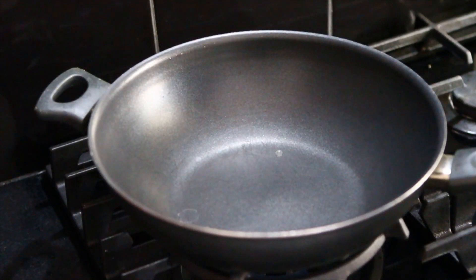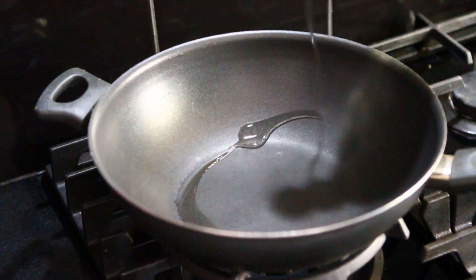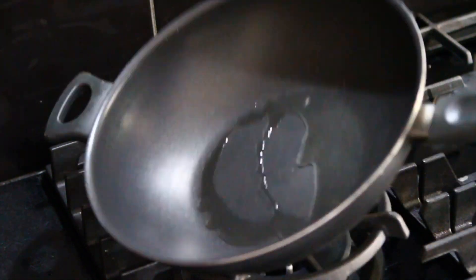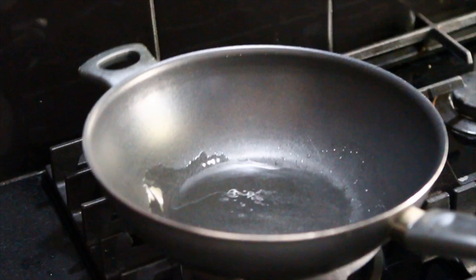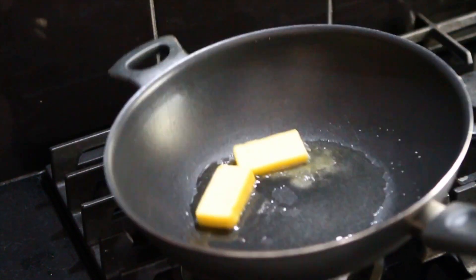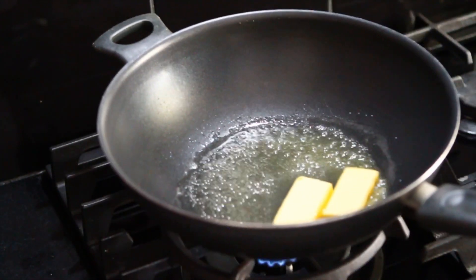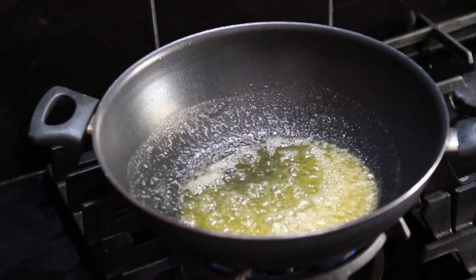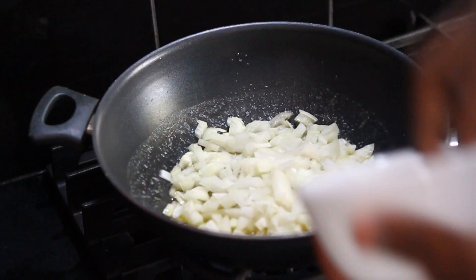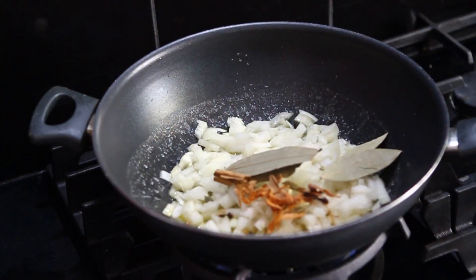I'm going to put butter first. But if you put butter on a hot plate it will burn, so put a little bit of oil first, and then add the butter so it won't burn. Let that melt. Butter is ready, so I'm going to add the onions, and I'll put the dry spices in as well.